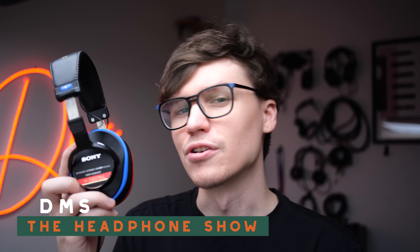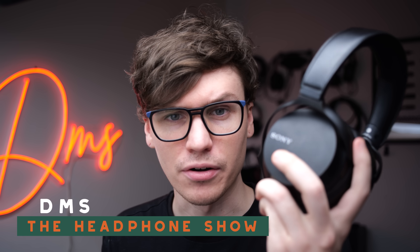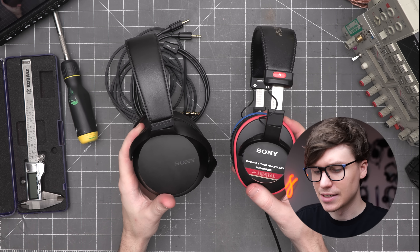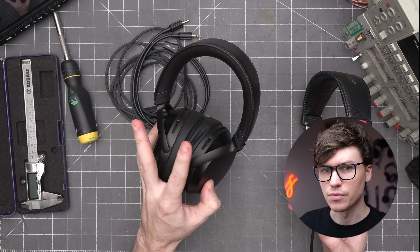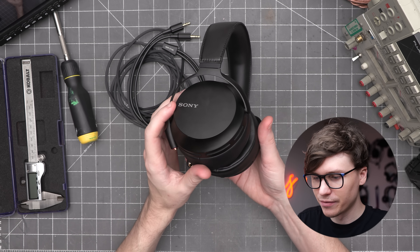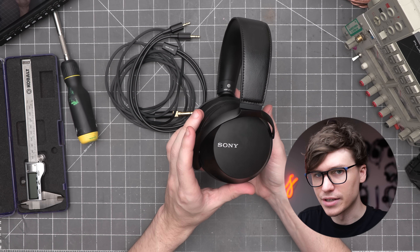Recently I made a video about some old Sony headphones from the 1980s, but today I've got some modern ones. This is the Sony MDR-Z7 Mark II. It's a very large dynamic driver headphone, closed back vented, with a $599 price. Let's get into these with build and comfort, then we'll talk about sound and frequency response after that.